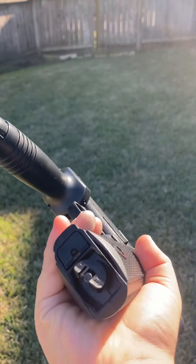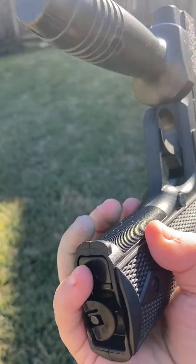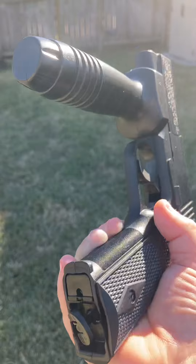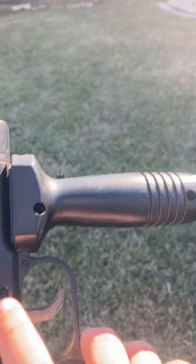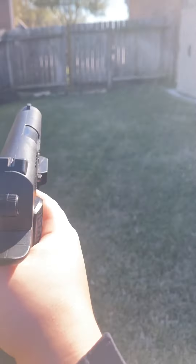I already put the mag in because I had to do it off camera. There's a little button right here that releases the magazine. You just put your magazine right in here, turn it off safety, and then you shoot.